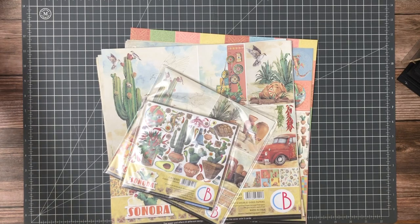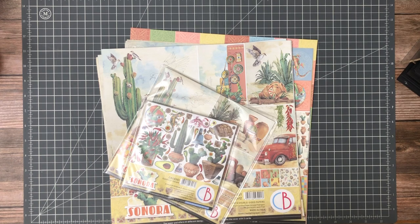Hey everyone, it's Daphne from Scrap and Create. Today I'm going to do a quick reveal with two collections from Ciao Bella that we just got in. These are shipping right now if you're interested.